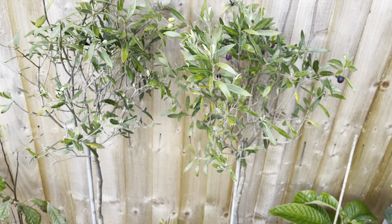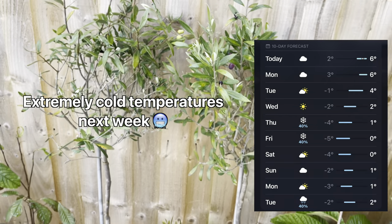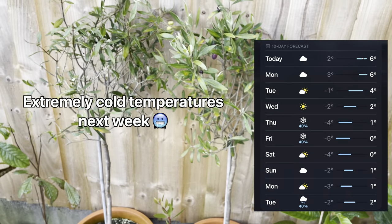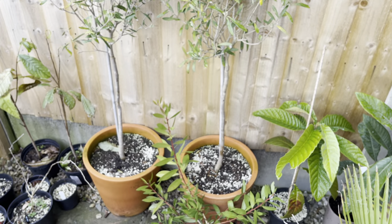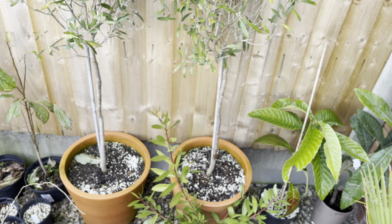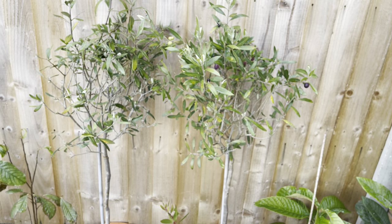I've been moving a lot of things around today as we're having some extremely cold temperatures next week. I also had to move some last week because I was having some work done on the house — I had to move them off the patio. I've moved everything back onto the patio now, or at least all the hardy or partially hardy plants.